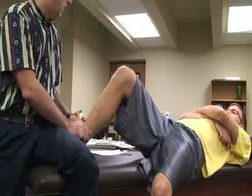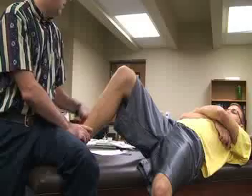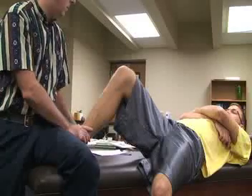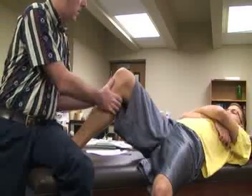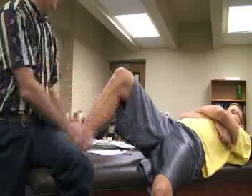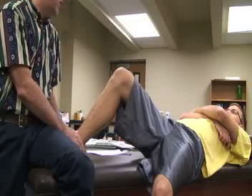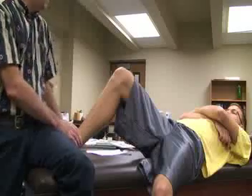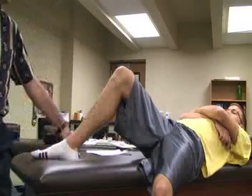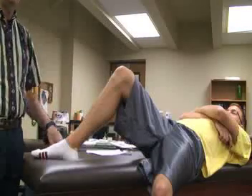Internally rotating the tibia and foot assesses the anteromedial rotary structures. If we laterally rotate the foot and again grab the proximal tibia and push posteriorly, external rotation of the foot tests the ALRI structures. We are looking for whether the tibia moves posteriorly on the medial or lateral aspect of the knee.